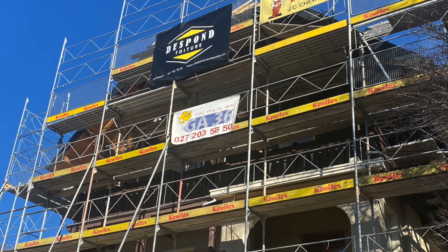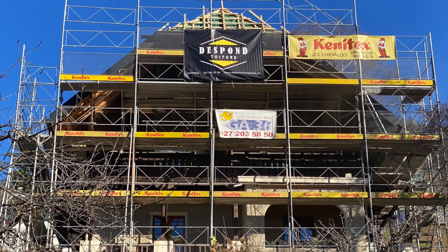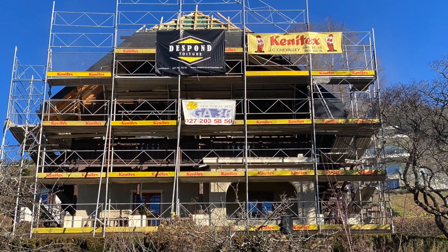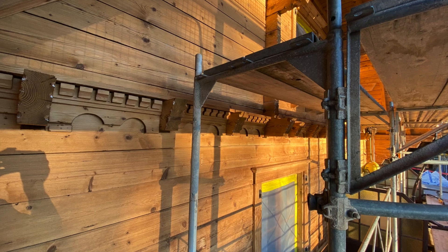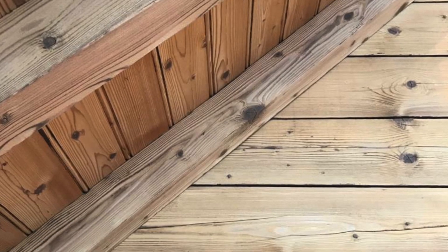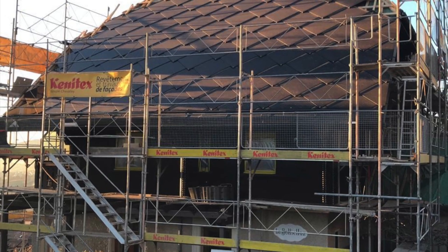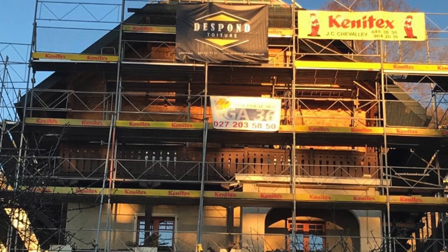We also took the opportunity to brush the wood — 100-year-old wood — which came out a very nice color. Amazing work the guys did. Then they painted it with insect protection and sun protection, and this is how it ended up — super nice color, really great. The roof is done.